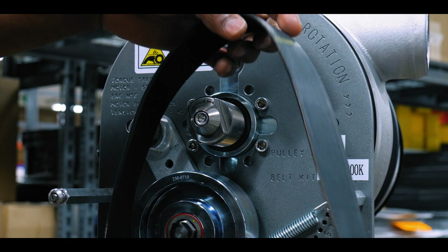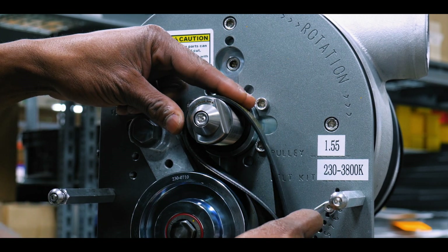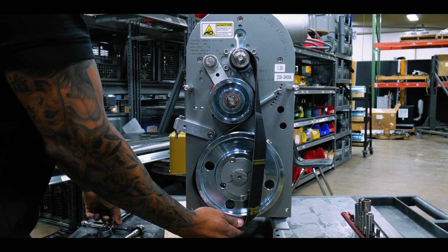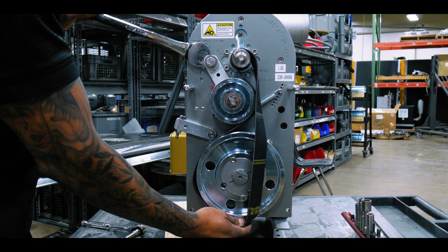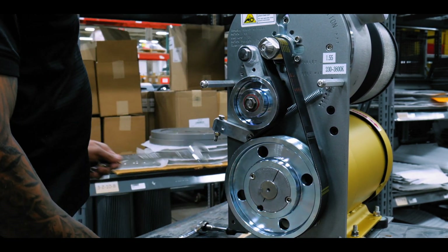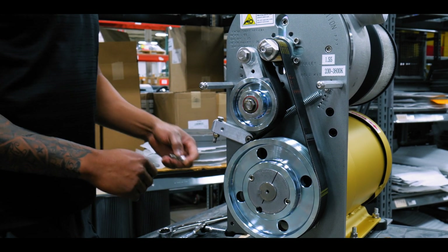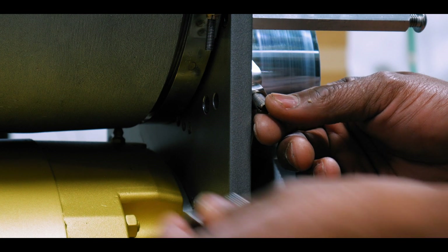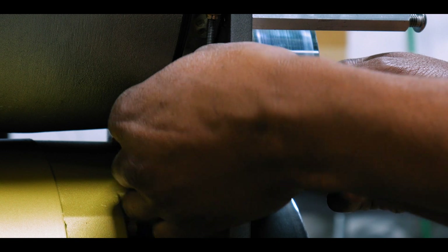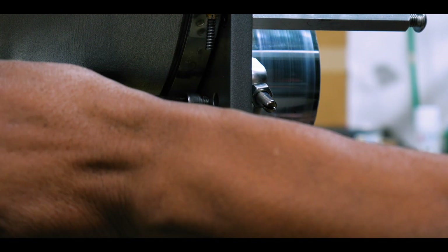The next step is installing the belt back on. The way we do that is we thread the belt back on to the point where it's under tension, then we remove the tension off the belt and slide the belt on. Once the belt is slid on, the next step is to add the bolt back into the bumper block — slide it back up, add the screw in, and then tighten the bolt for the bumper block with the wrench.